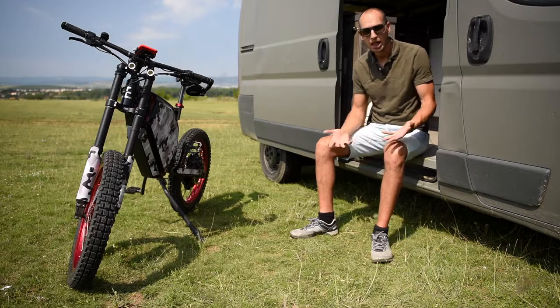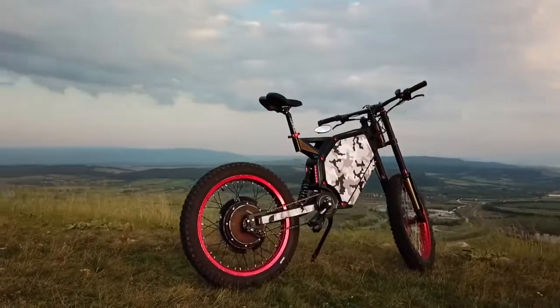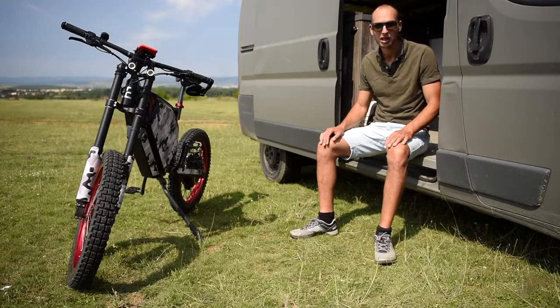Society has now developed to where DIY people can build software and hardware masterpieces for the cost of parts. This is my fourth model and in my opinion this is the best hub motor e-bike money can buy.